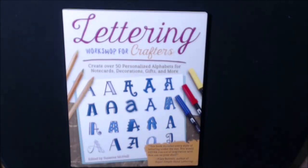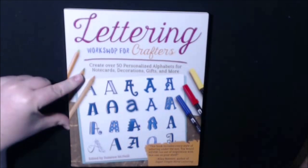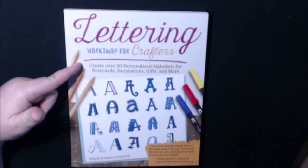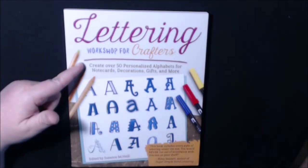Hey guys, I got this new book today. It's called Lettering Workshop for Crafters. There are 50 personalized alphabets for note cards, decorations, gifts, and more.